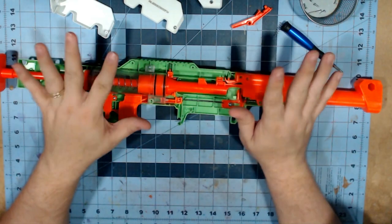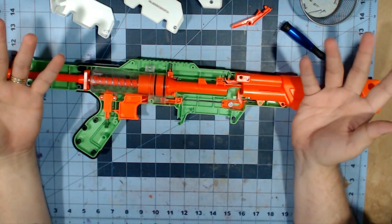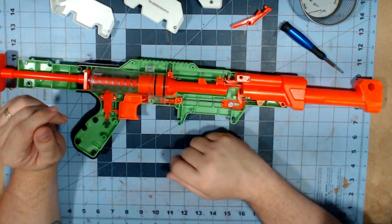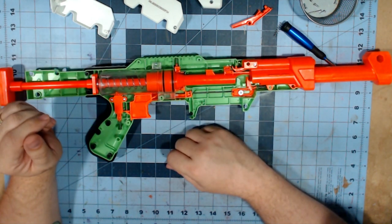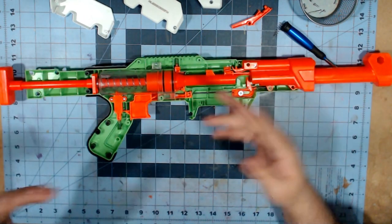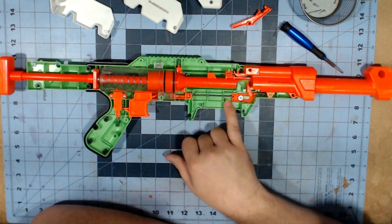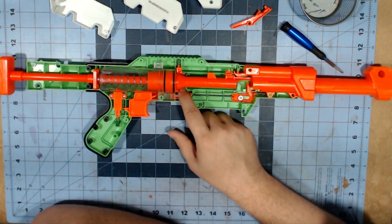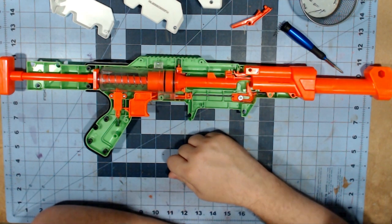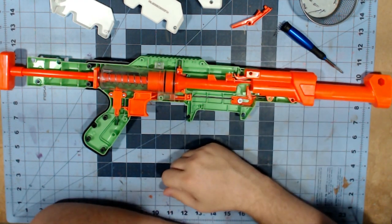I'm actually waiting on some 3D-printed parts to basically turn this into a Skewer essentially. That mod guide will be coming. The dark gate is not a very complicated piece, which is great, and the trigger pull lock is going to be very easy to remove. Here you also have your spring rest for when you're actually priming. That's it for this thing — I'm going to button it up and give you my final thoughts.